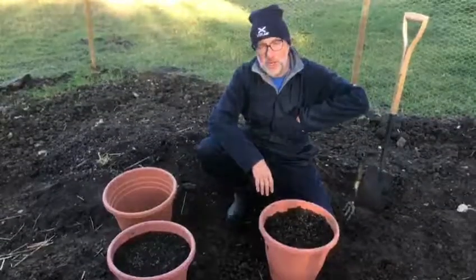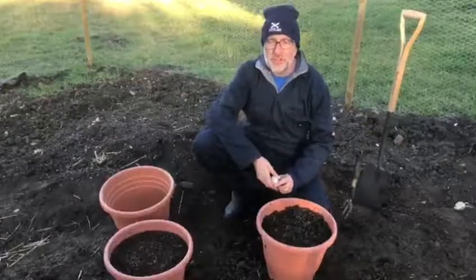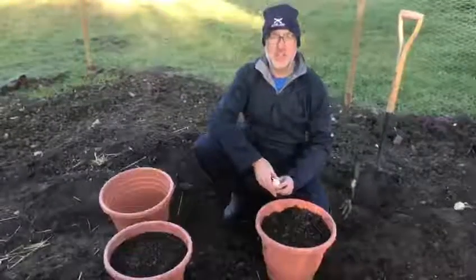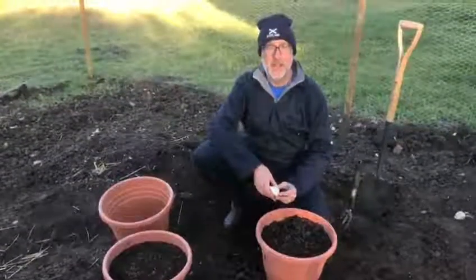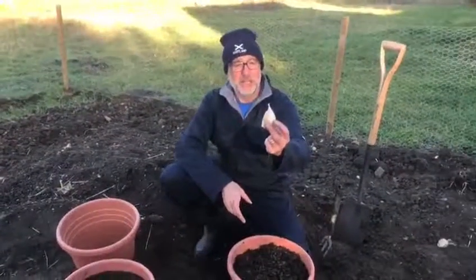If you read my earlier blog you'll have seen that yesterday, on Saturday, I went with my daughter to the RHS Urban Garden Show and I bought these socking great big garlic cloves.